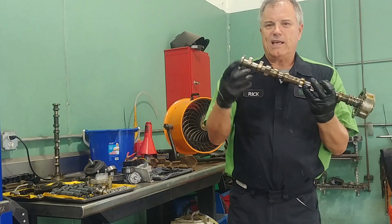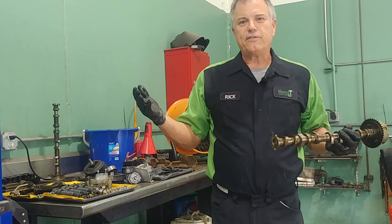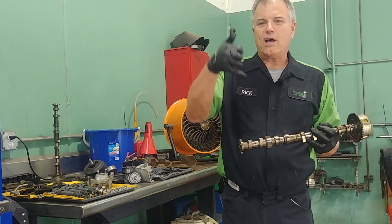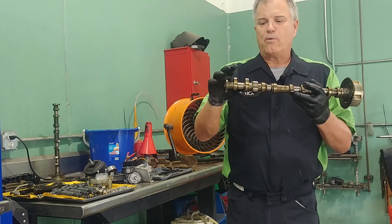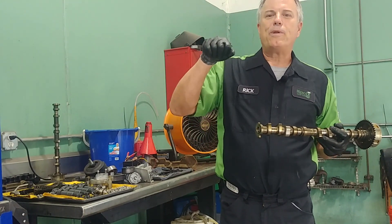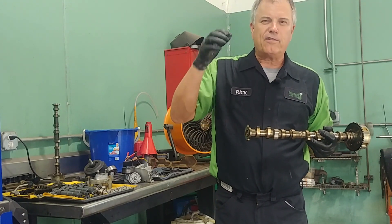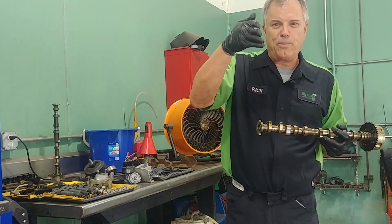As this spins, the lobe pushes on — depending on the type of engine — a lifter and a push rod, or it can push on a rocker arm. But whatever it pushes on, ultimately what it's doing is pushing the valve open and closed, like an ink pen spring where you're pushing it open and closed.